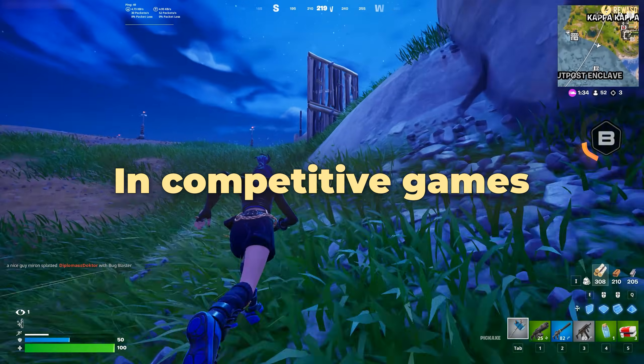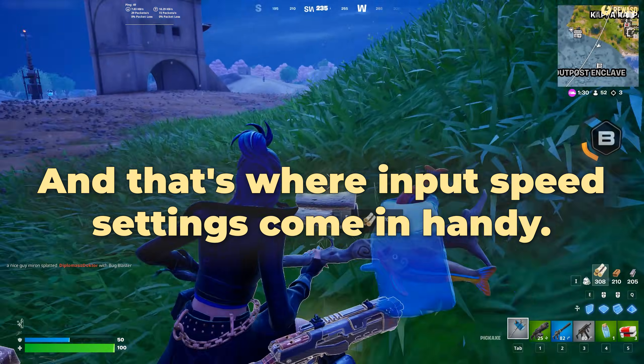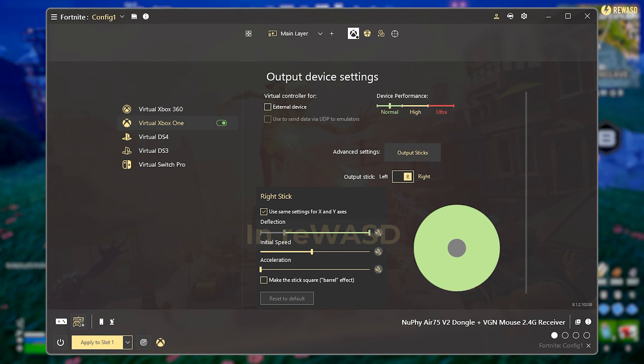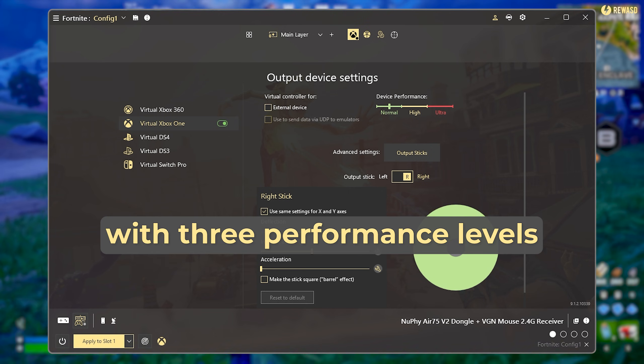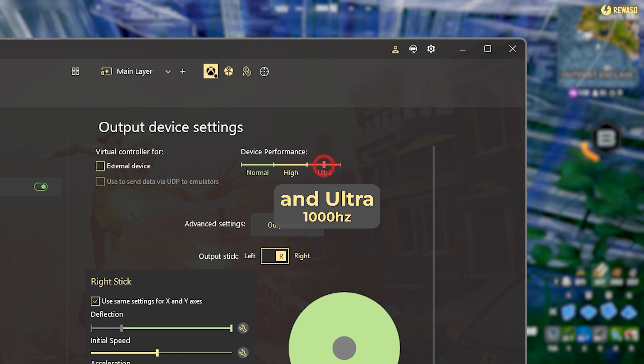In competitive games, every millisecond counts, and that's where input speed settings come in handy. In REWASD, you can adjust your virtual gamepad's polling rate with three performance levels: Normal, High, and Ultra.